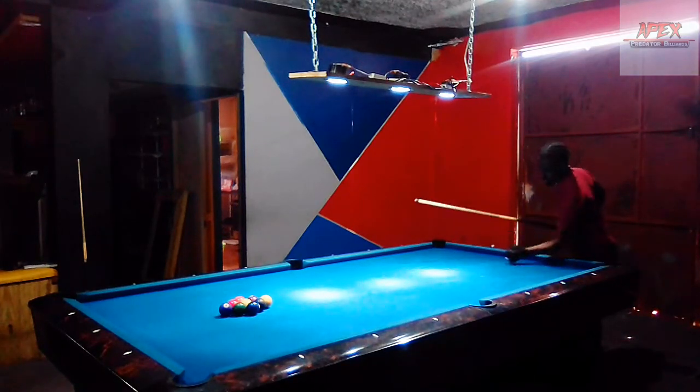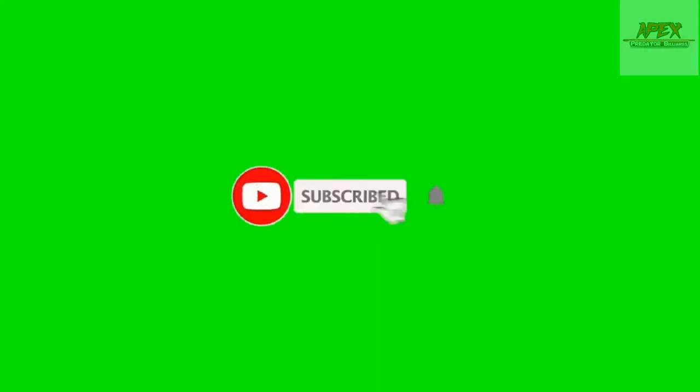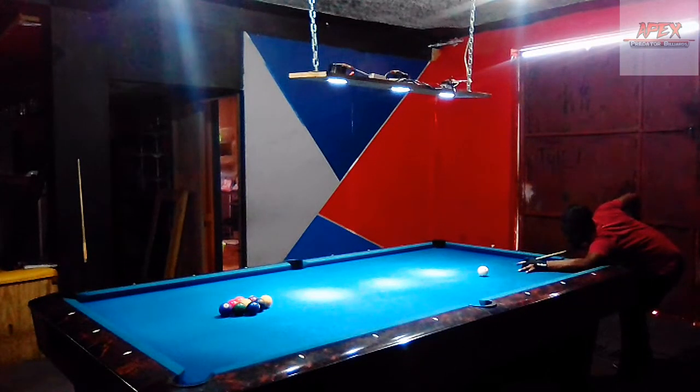If this is your first time here on my channel, please be sure to smash that subscribe button, turn on your post notification bell, and drop a like if the content is of any use to you. We're just going to jump right into the break shot here and analyze the rack to see what went wrong, what went right, and how we can improve.